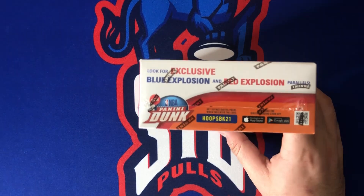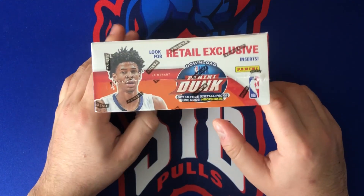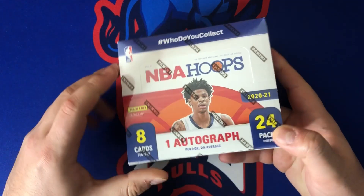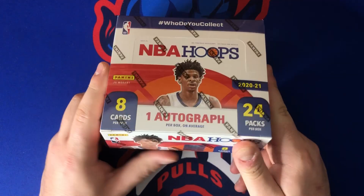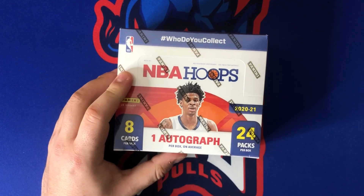Those explosion parallels are absolutely awesome. There are also retail-exclusive inserts like those awesome slams, so hopefully we can pull a nice explosion or a holo one of those — those are always a fun chase. Let's go ahead and get into this box.